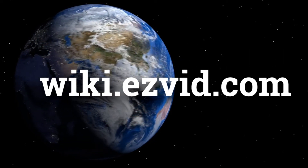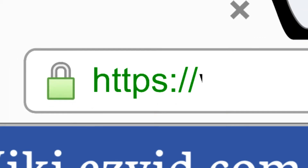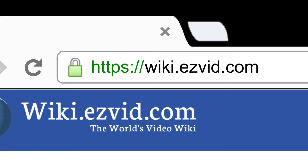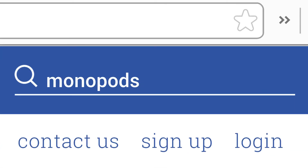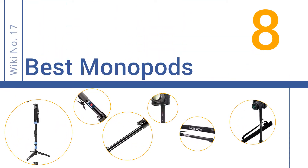wiki.easyvid.com. Search EasyVid Wiki before you decide. EasyVid presents the 8 best monopods. Let's get started with the list.